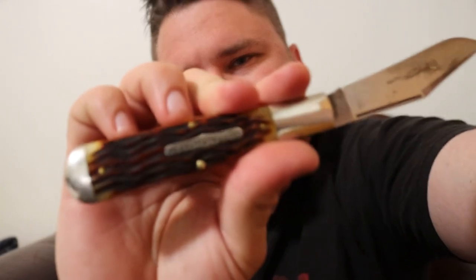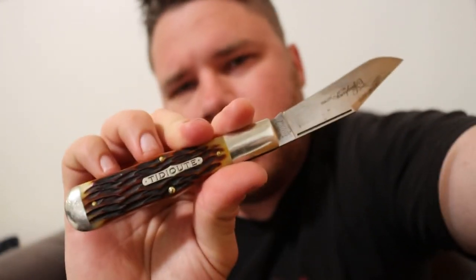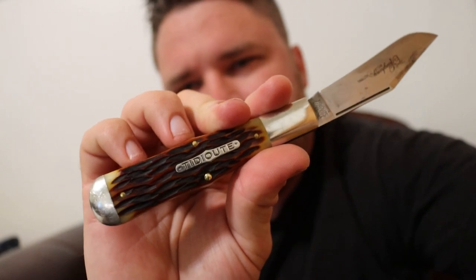And that is the GEC TD Ute. Let's see if I can get it to focus in. I'm Asatsu5 and I'm out.